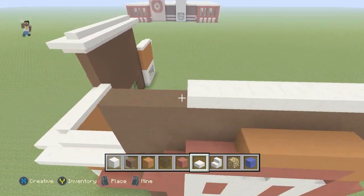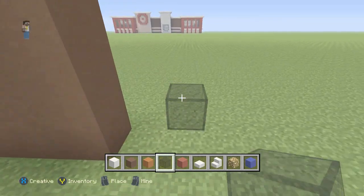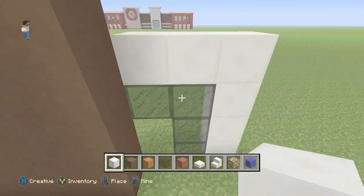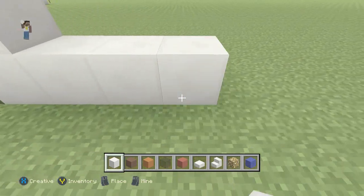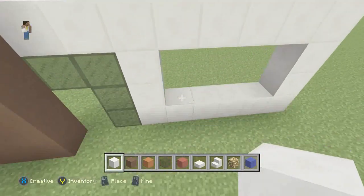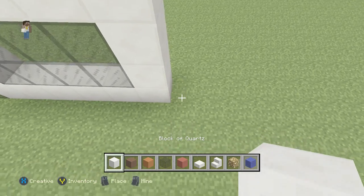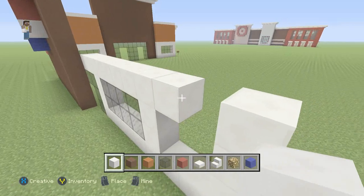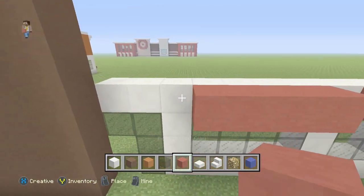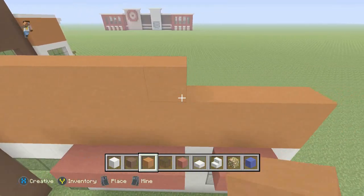On the right side of the brown clay we're going to put a small side entrance door — three high with a little door frame. We'll grab our block of quartz and go over all that. Then to the right of the door we're going to put in another 2x4 window. We'll build that up and put the black stained glass in there. Next we're going to put another 2x2 window. We'll grab our red stained clay and go above all the windows, then grab our orange stained clay and go four high. Then we'll grab our quartz slabs and go over the top of everything.